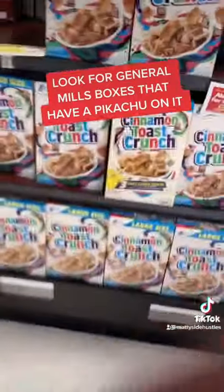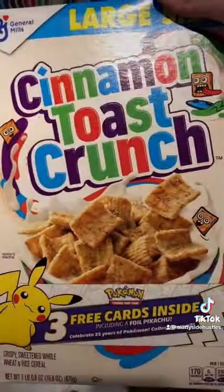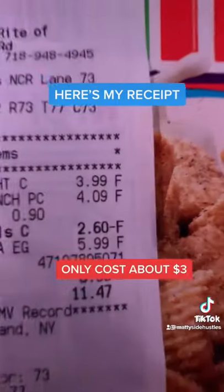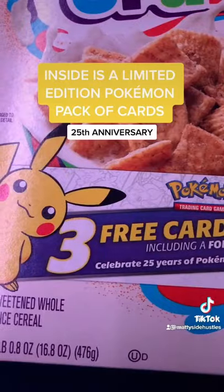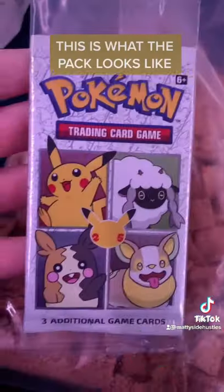Look for General Mills boxes that have a Pikachu on it. Here's my receipt — it only costs about three dollars. Inside is a limited edition Pac-Man pack of cards.